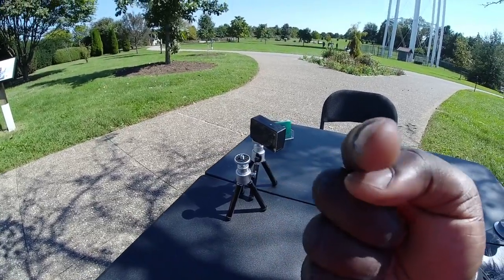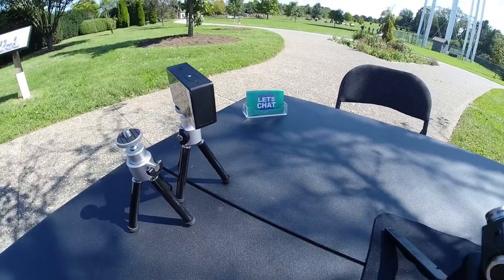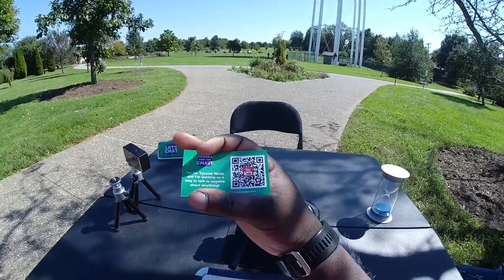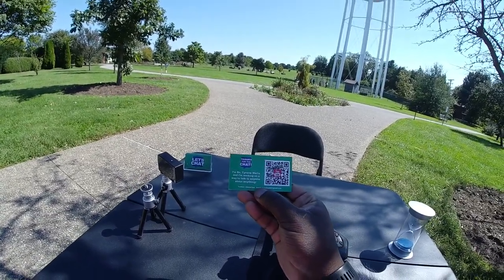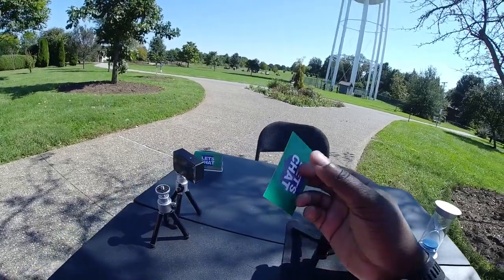This camera right here is the camera that you're looking at right now. On that far corner, I have Let's Chat business cards. It's just a quick way for people to get access to me. There's what the card looks like from the front, and there's what it looks like on back. It just says, thanks for the chat. I'm Dr. Tyrone Wells, and I'm working on a way to talk to anyone about anything. It's got some contact info and a link to the YouTube channel for anyone that's interested.